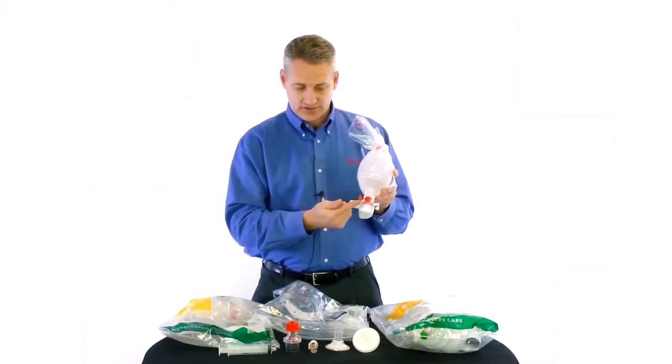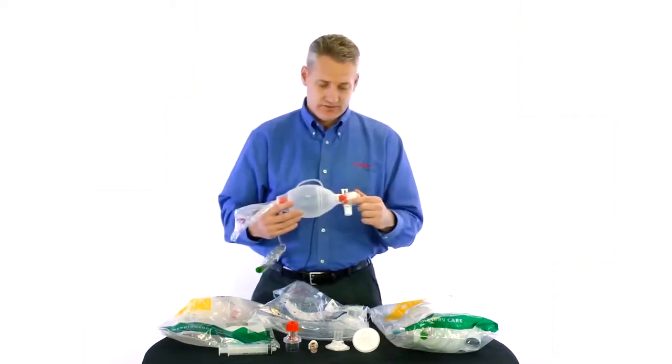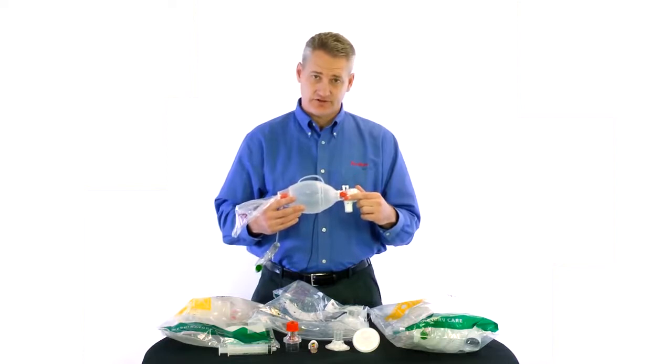We also have, just like on our adults, our medication delivery port, where you can deliver any type of cardiac care drug or pediatric care drugs through the resuscitator. You can also do ETCO2 monitoring through this port.